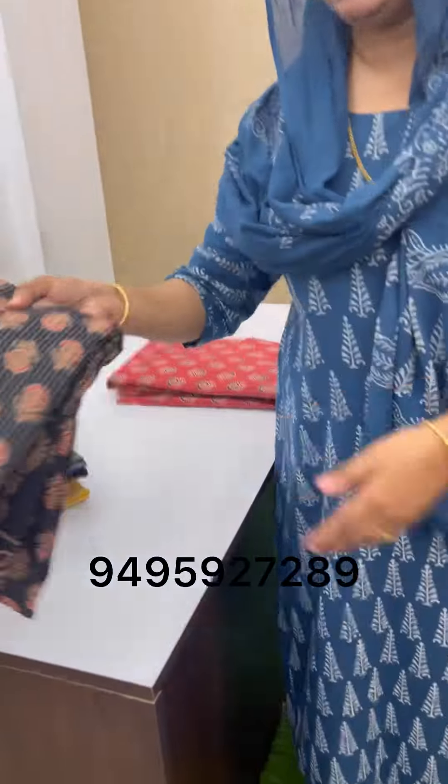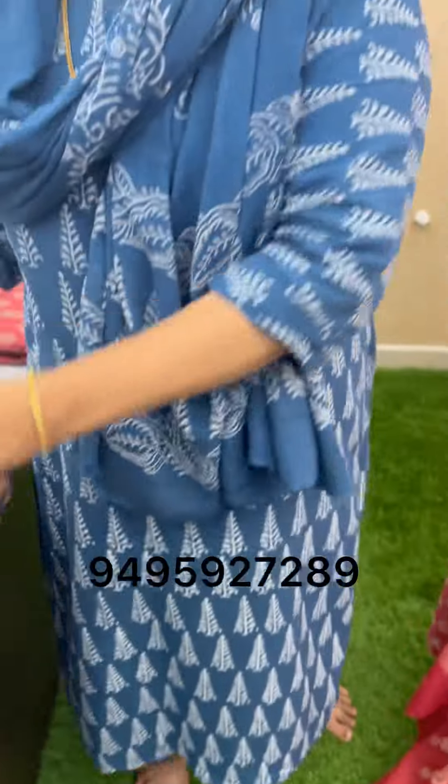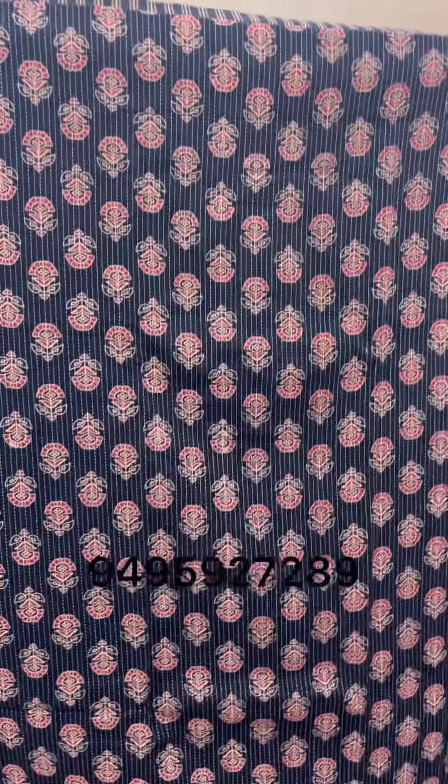This is a black shade. You can see here — this is a black shade.